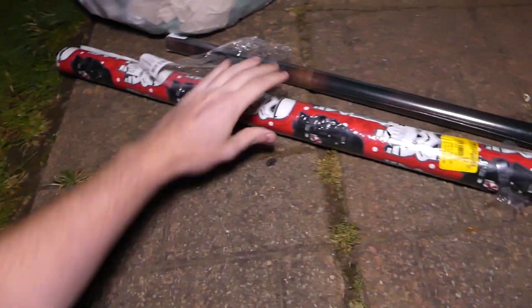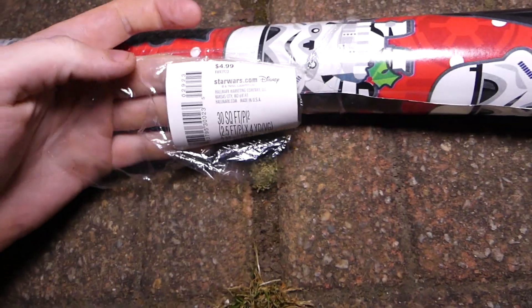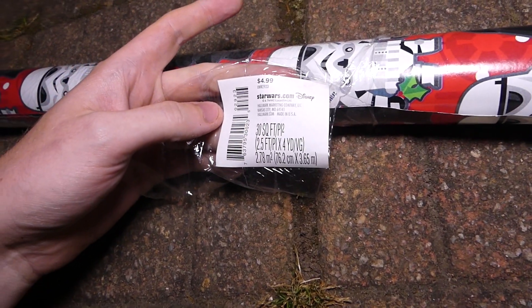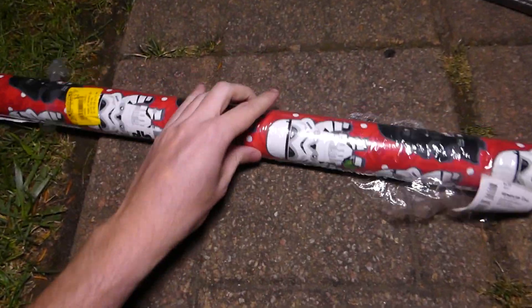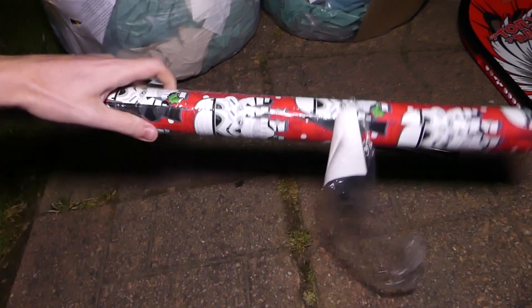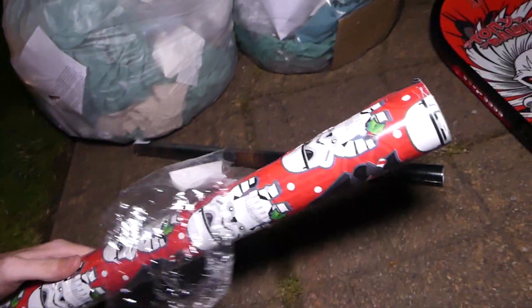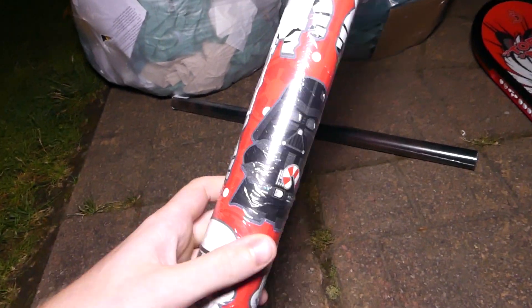Next we have what I think is Star Wars wrapping paper. It's already opened. Five bucks originally from starwars.com — 30 square feet of Star Wars wrapping paper. It was on clearance for $2.97, so basically three bucks. It's seriously brand new — already been opened but still has the cellophane on it. This is an awesome find. Obviously can't use it right now since it's Christmas wrapping paper, but Darth Vader holding a candy cane — never seen that before.